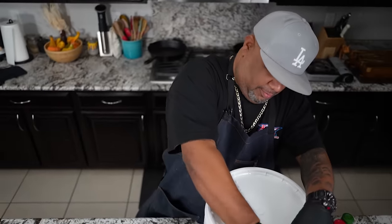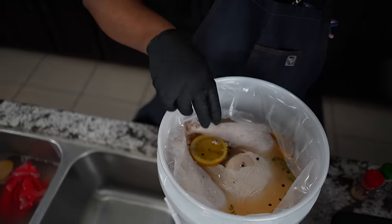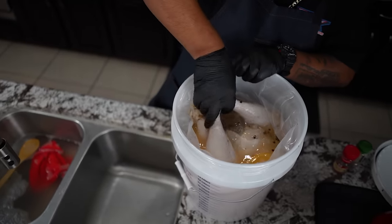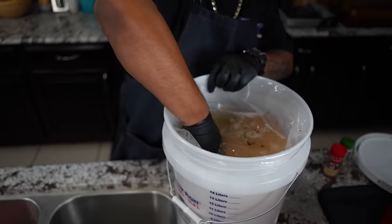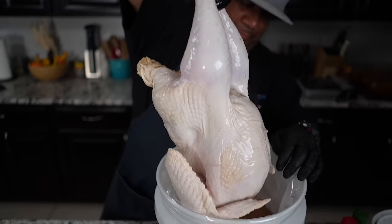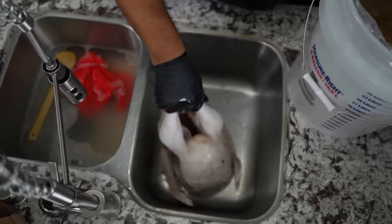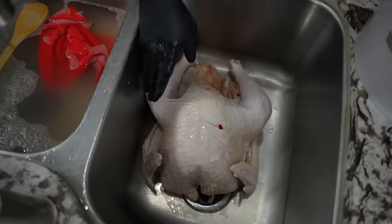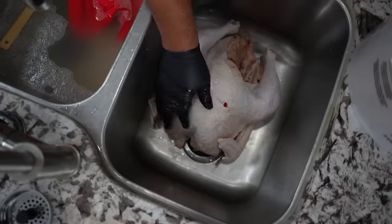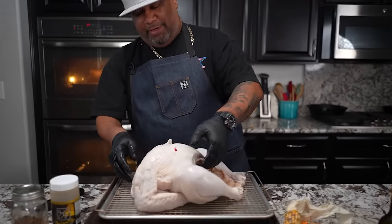Let's go ahead and get this turkey out. Grab him, give him one last little dunk, hold him up like this, let him drain, and put it right there. Oh my goodness, this is going to be juicy.